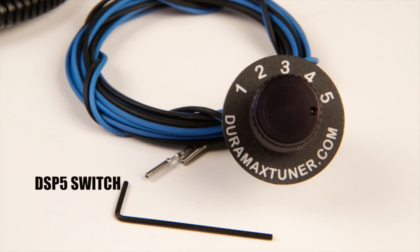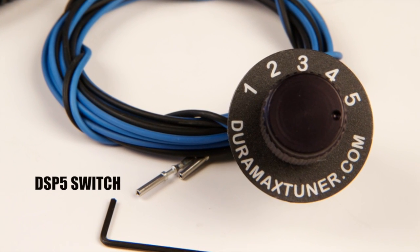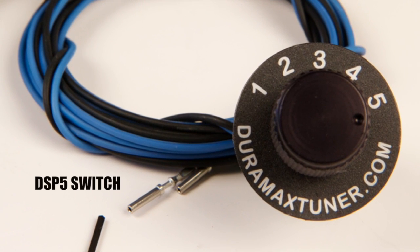Also included in the box is the DSP5 switch, which allows you to switch between the tunes on the fly. It gets mounted in the truck, it's a five-position knob, and it wires into the ECM connector, giving you tunability on the fly.